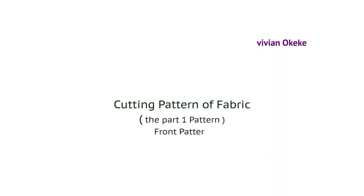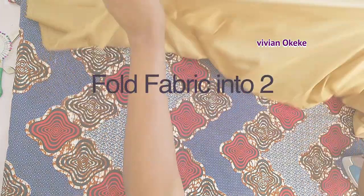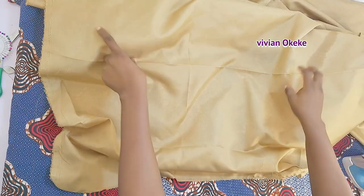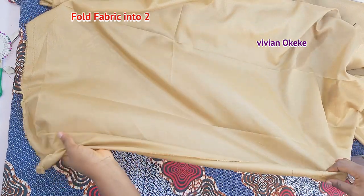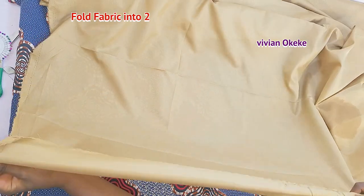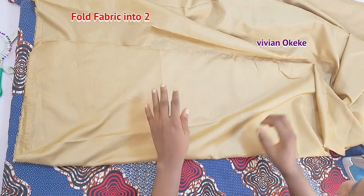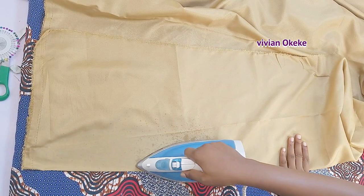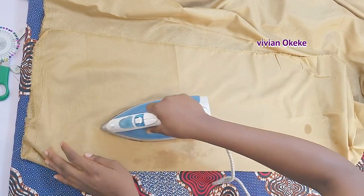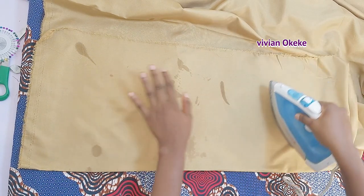Now we're going to cut the pattern on the fabric. I'll be cutting the Part 1 pattern on the next clip. This is my lining fabric. The first thing I do is fold the fabric into two. We always draft our pattern for one side of the body, and when placing it on fabric you fold the fabric into two so you can get both sides you need.